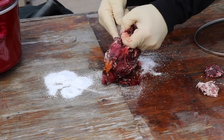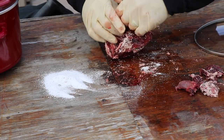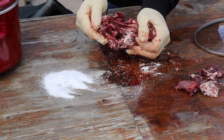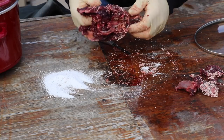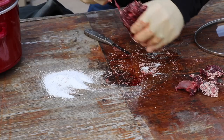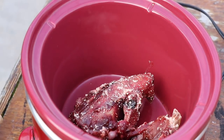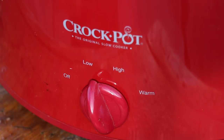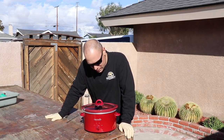All right, back to the business at hand. I'm gonna remove everything I can just like a normal skull. I remove the bottom jaw and then I set it right down into the crock pot with a little bit of OxiClean. Then I'm gonna fill it full of water, plug it in, turn it on low, and then I'm gonna revisit it in five hours.